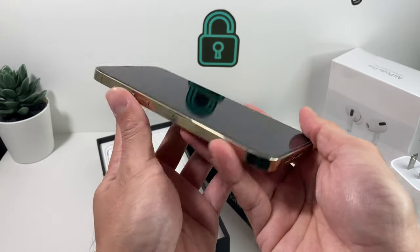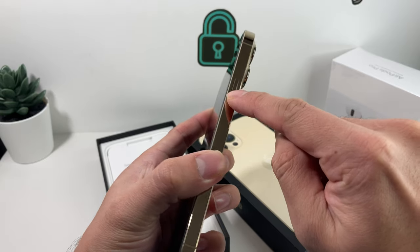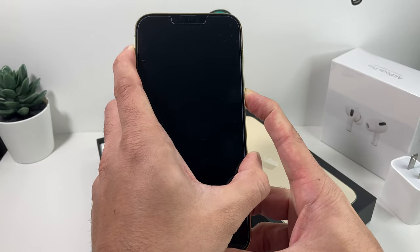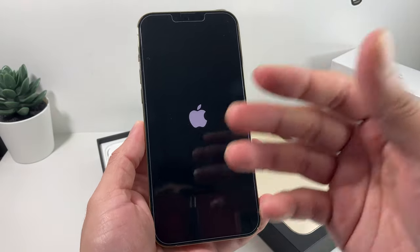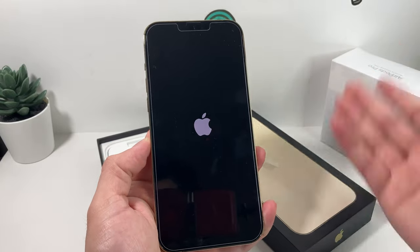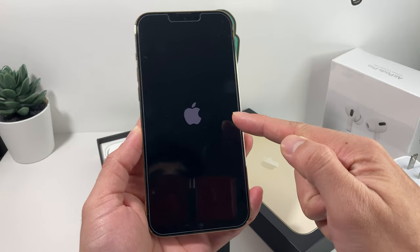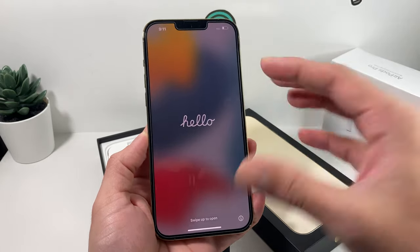To power on the device, it's going to be pretty straightforward. It's this big button here, known as the side button. You're going to press and hold that for about five seconds or so — basically until you see the Apple logo. Once you see the Apple logo, let go of that button. If you hold it too long, it will shut down again. Once you see the Apple logo, that means the phone is ready to go and powered on, and we can start moving on to the next thing.